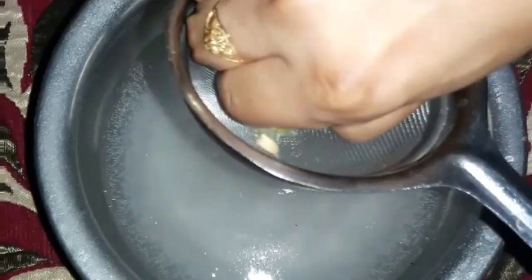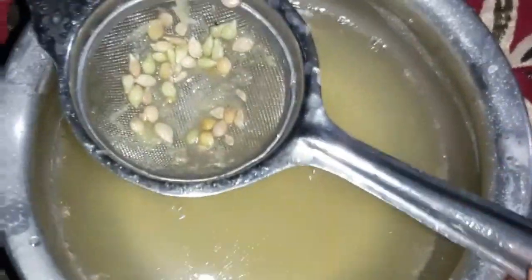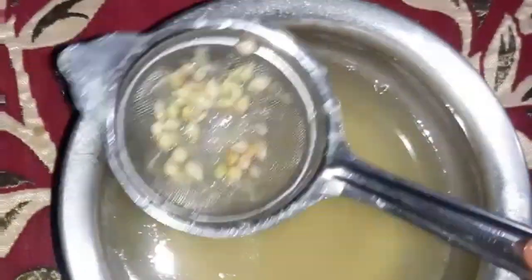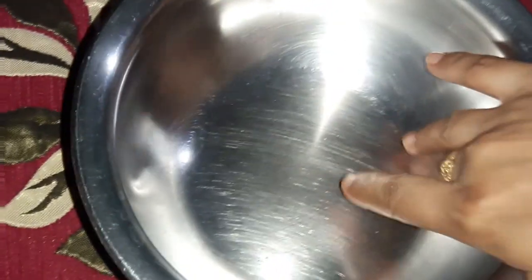Hello everyone, how are you all? So today we are making homemade dishwash liquid which contains no chemicals but natural ingredients. Friends, just check out the video on how to make homemade dishwash liquid. In a medium-sized bowl...